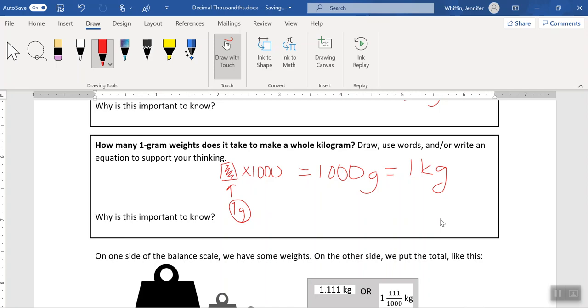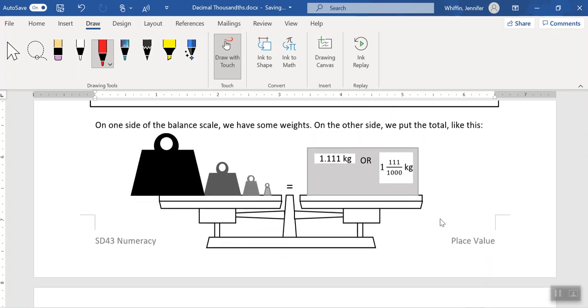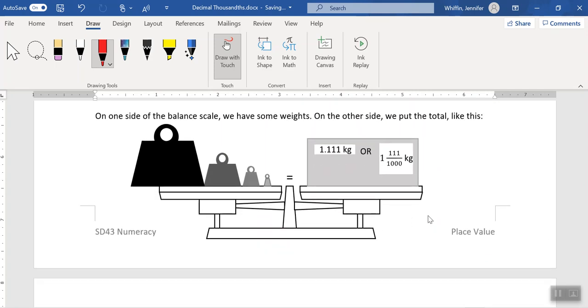Moving right along, we have this idea of a balance scale. This balance scale is in balance, which means that these four objects on this side of the balance scale are perfectly equal to the amount on the other side. If you took all these weights and added them together, they would equal 1.111 kilograms, or one and one hundred and eleven thousandths of a kilogram. The question is, how did I get that number? Let's take a look.